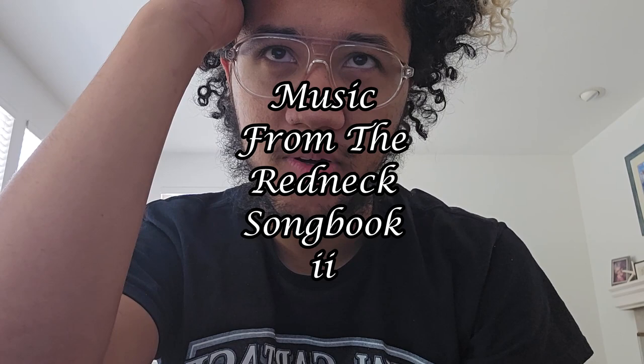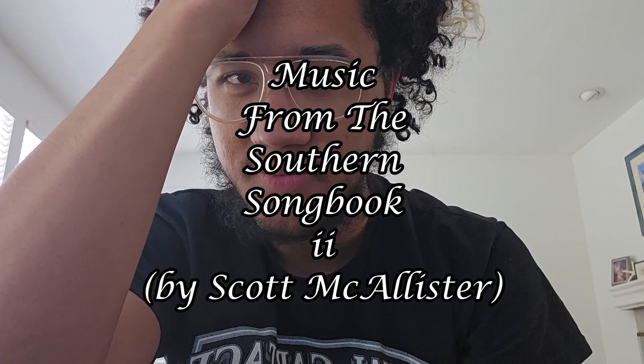My hair looks crazy. I'm working on a project — and why I decided to film myself doing this project, I don't know. I thought it would be fun. I'm in an orchestra, and I recently rediscovered one of my favorite pieces ever. It's called Music from the Redneck Songbook 2, or I believe it might have been changed to Music from the Southern Songbook 2, for obvious reasons.